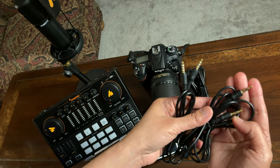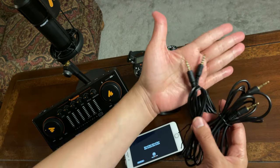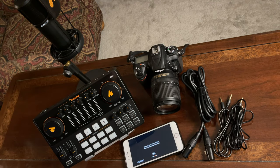I have two different cords here — one is TRS and the other is TRRS. Now let's start the connections.